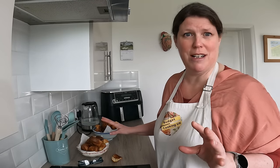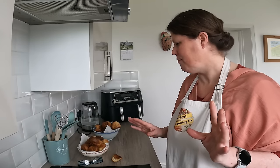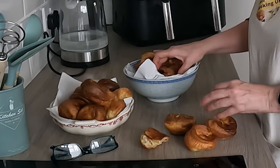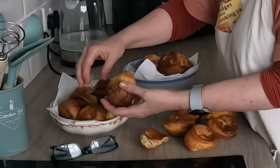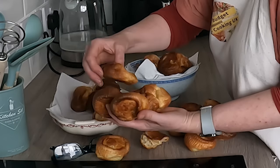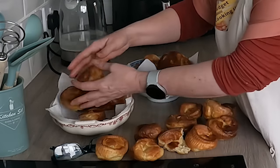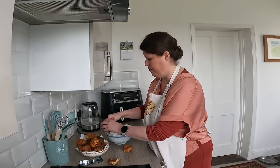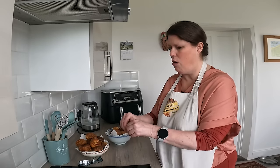Oh, with gravy! I'm saving these for tomorrow's Sunday dinner, I'm really looking forward to eating them with gravy. How many did I make? Including the one I've just eaten: one, two, three, four, five, six, seven, eight, nine, ten, eleven, twelve, thirteen, fourteen, fifteen, sixteen, seventeen, eighteen — with my hodgepodge of containers. The recipe said 24 muffin holes or eight large, depending on the size of whatever you're using.